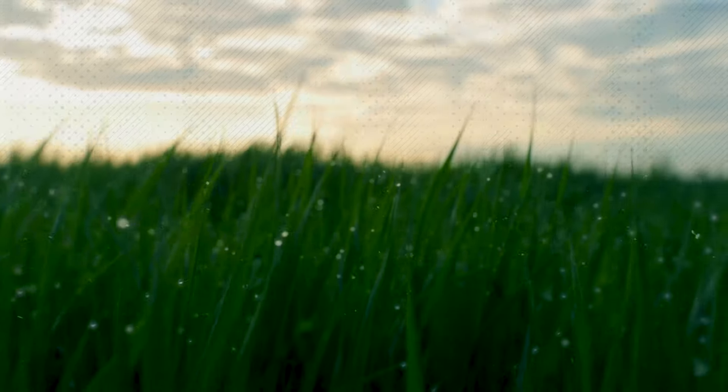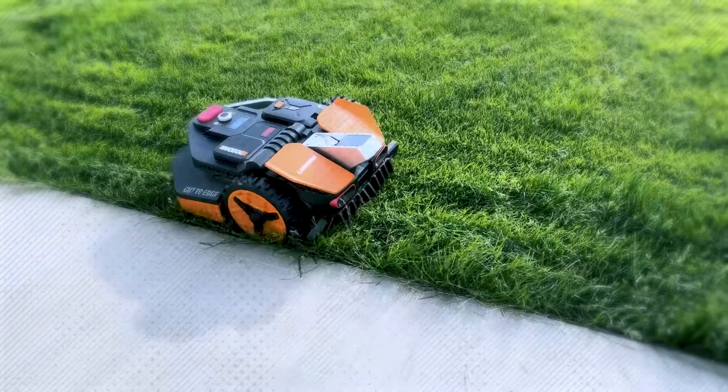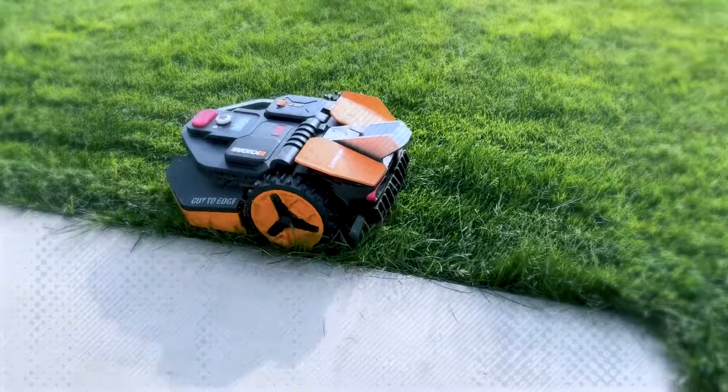The easiest way to mow on a regular basis is to have an automated mower do it for you. Many robot mower models are now available that cost under $1,000.